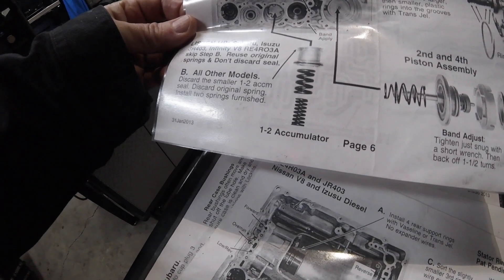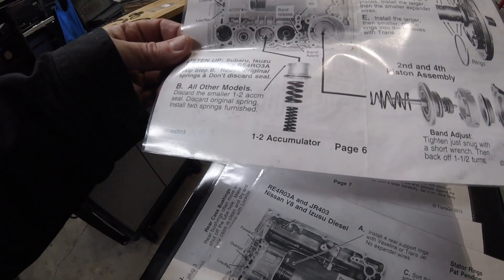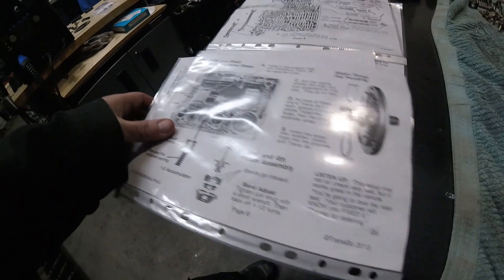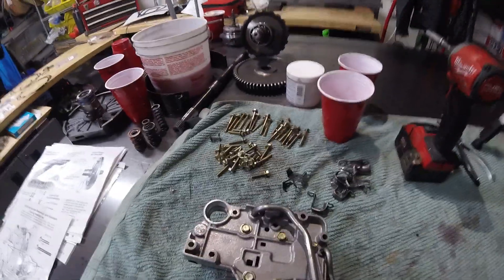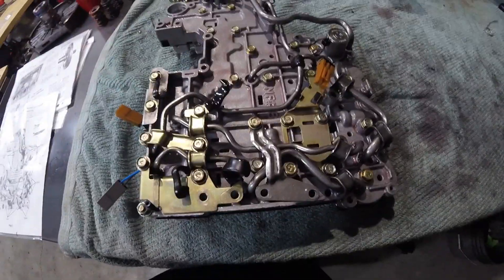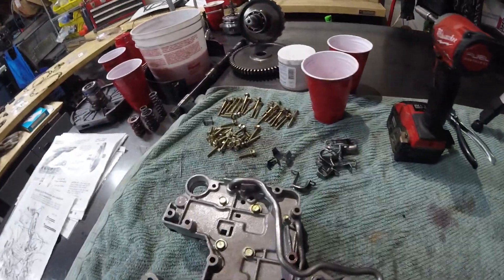I think we're pretty much getting close to the end of this modification. This is the Nissan one — it looks like you use that accumulator spring upgrade and use those two springs, which I don't have to do. This was a learning experience for me, and I'm glad I had all the technical manuals and paperwork, otherwise I would have never figured out how to put this back together. I also mistakenly grabbed — I use cups to pull the bolts. I had two cups of valve body bolts from this one and the one over there. That kind of confused me — I was like, where in the heck are all these extra bolts coming from?